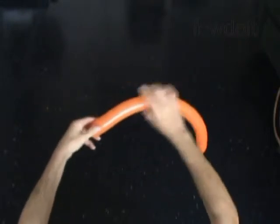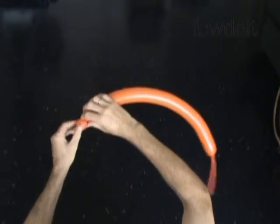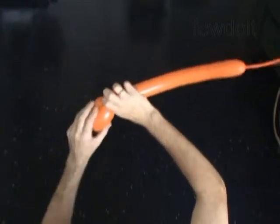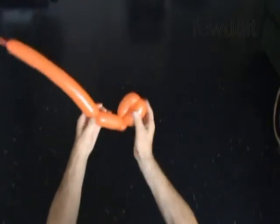Let's twist the first small bubble up to 1 inch long — it is the nose bubble. Now we twist a chain of the next two bubbles, about 3 inches long each. Lock both ends of the chain of the last two bubbles in one lock twist. Then twist the fourth, about 3 inch long bubble.